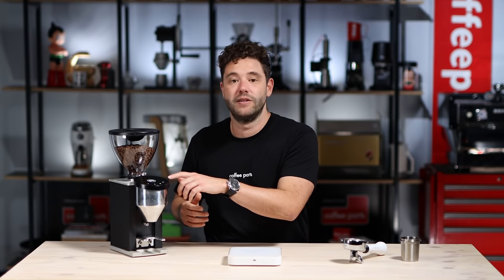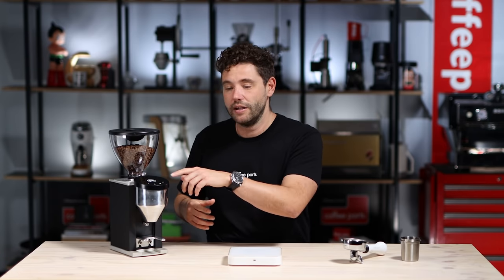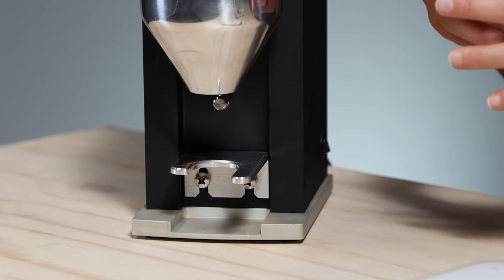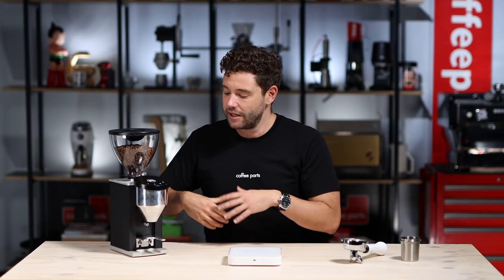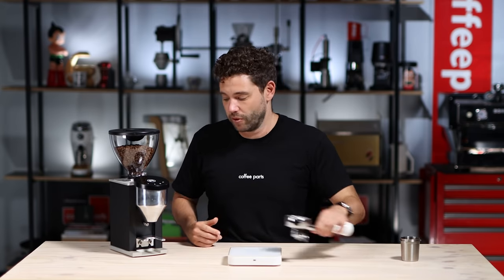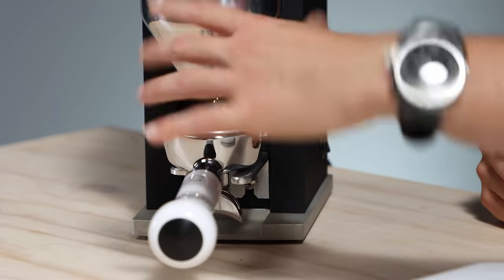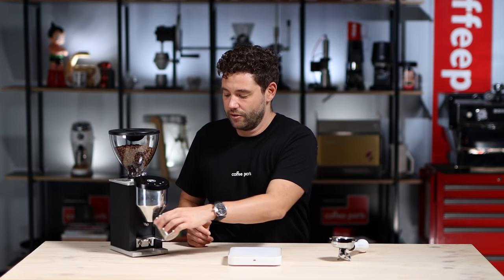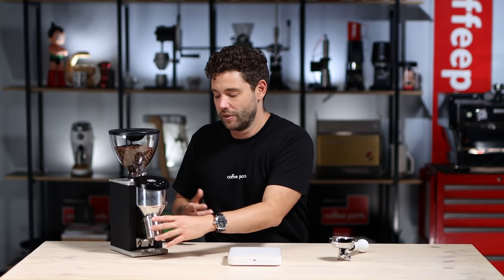It's got continuous grinding or grind on demand. When it comes to the portafilter support, they've updated it — in the past you could only use Rocket portafilters with the double spout in reverse. Now they've added an extra little pin at the top so you can use any portafilter — just put it in and lock it in. On this one though, it is a little bit harder to use a dosing cup; it doesn't really fit in very well. Now let's check how loud this grinder is.